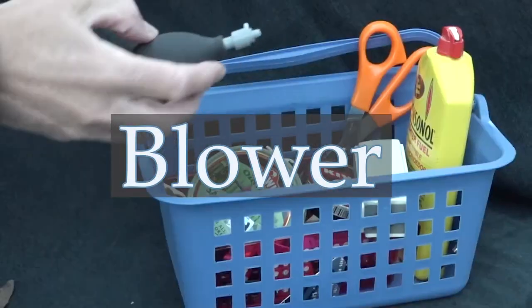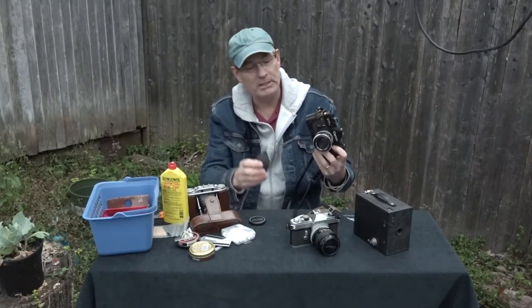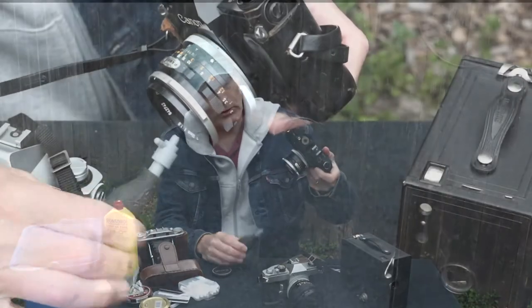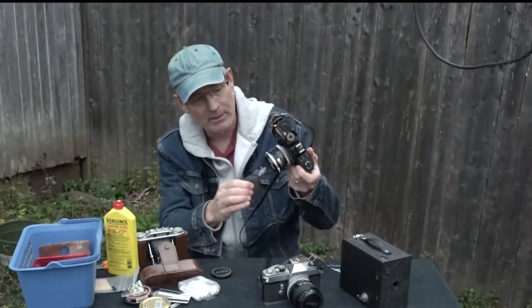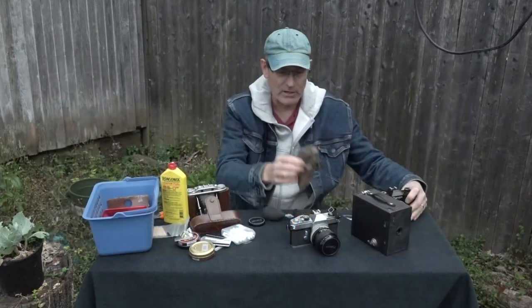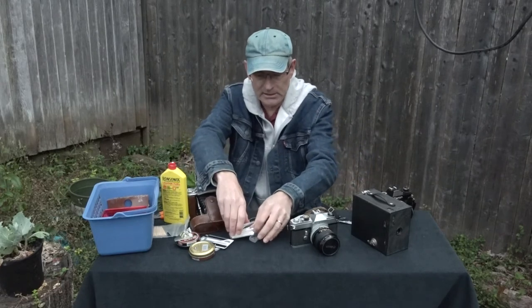Another thing is a blower to dust off some of the dust, especially for lenses. When you use this, it's going to blow the particles of dust loose. If you hold it this way, gravity is going to help — it blows the dust loose and gravity helps the little particles fall down. So far we've got the cloth, the credit card, and the blower.